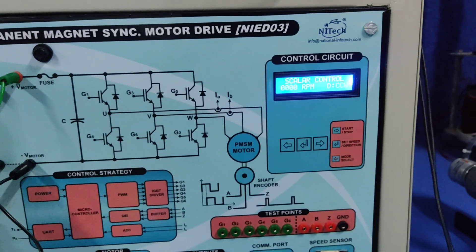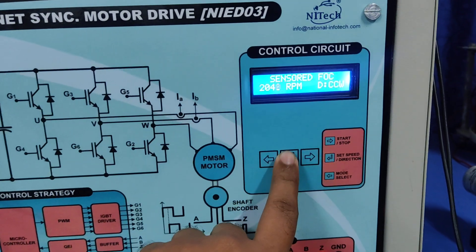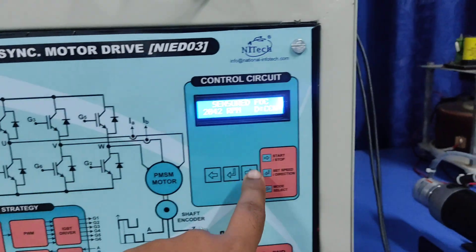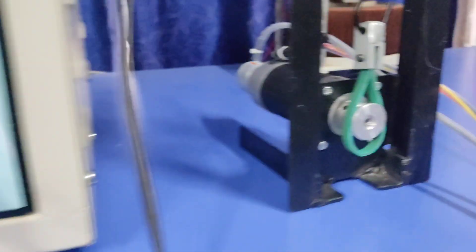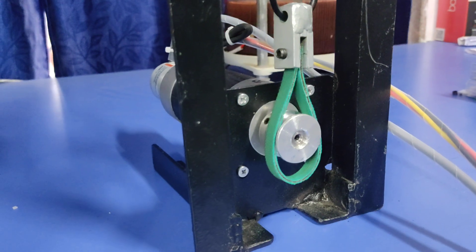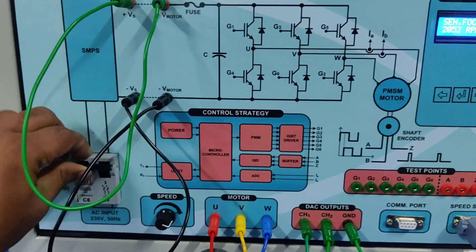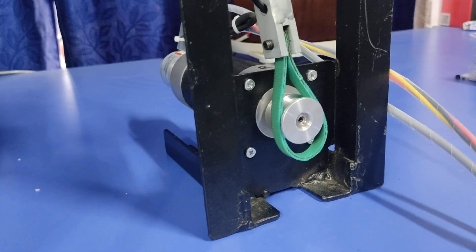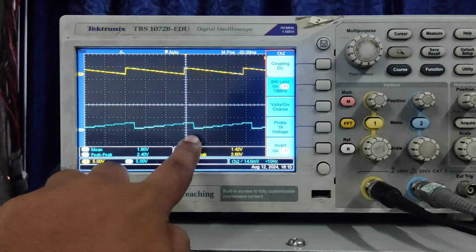Now we will check the performance in the counter-clockwise direction. By pressing this button we can set counter-clockwise direction, and by pressing this button we can start the motor. First the rotor aligns, then it works in the counter-clockwise direction — you can see the speed is negative.